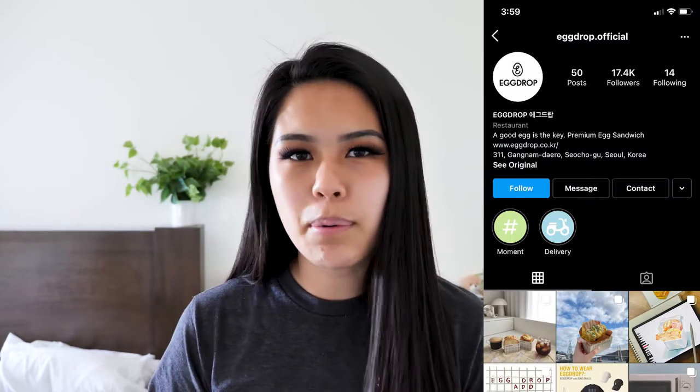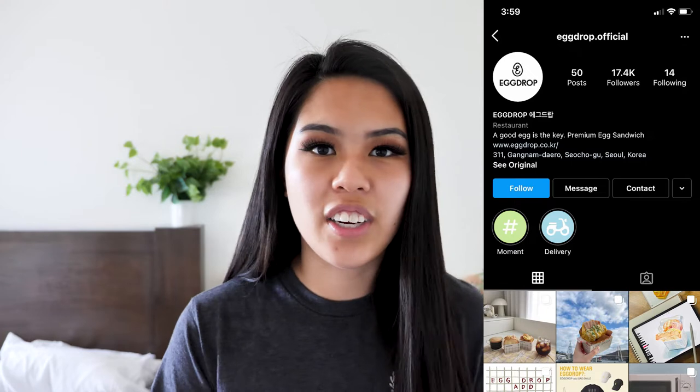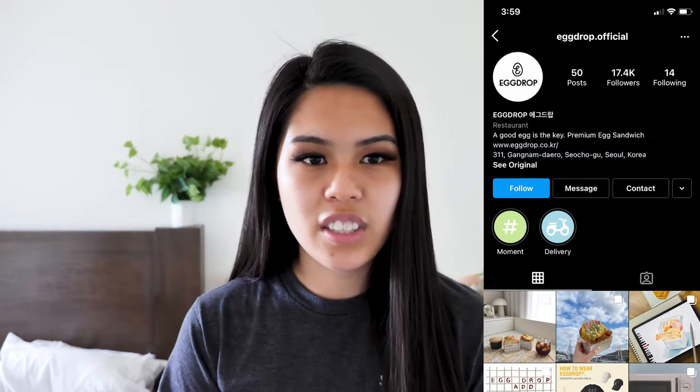I see a lot of places in California and other parts of the world like Australia trying to recreate this dish — it's honestly so good. However, there's nowhere near me that sells this sandwich and I can't travel to Korea right now, so I thought it would be really cool to show you guys how to make it. Plus it's really easy, so let's get started.